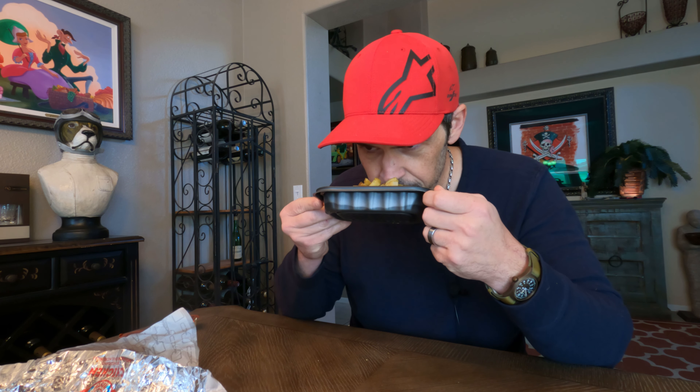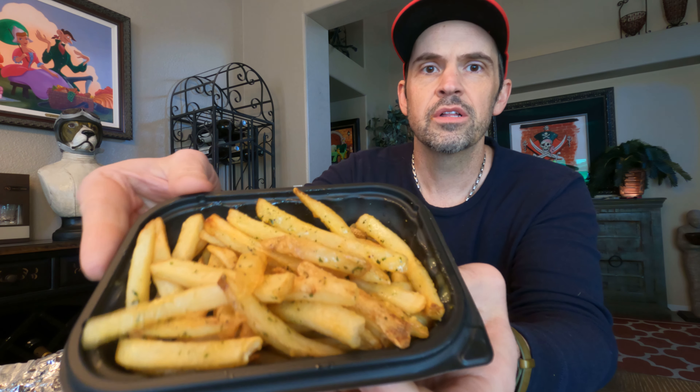I probably put 10 pounds on over October, so I'm trying to watch what I eat. The holidays are coming up and when it's cold out you tend to want to eat more — it was like 14 degrees this morning, 12 degrees a couple mornings ago. In the comments let me know how's the weather been where you are. Here in Colorado we've had some really cold mornings.